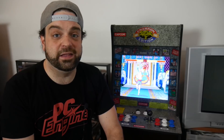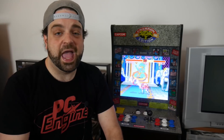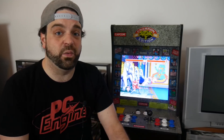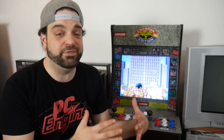Arcade 1-Up is a new company that is coming out with these new style arcade cabinets. We talked about it on RGT News, and they've been coming out with a bunch of different styles. I always thought they looked really cool. They retail for about $300, and there's a bunch of different ones. I went ahead and ordered one because I really wanted to get my hands on one, to check it out, and see pretty much if I could build it — because you have to assemble these yourselves — and then see how they perform.